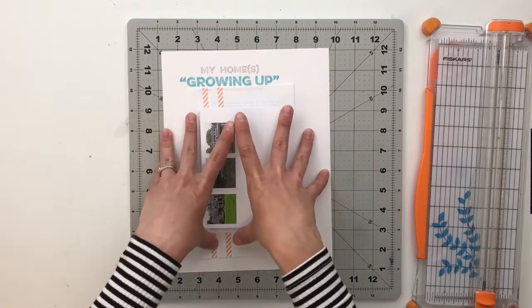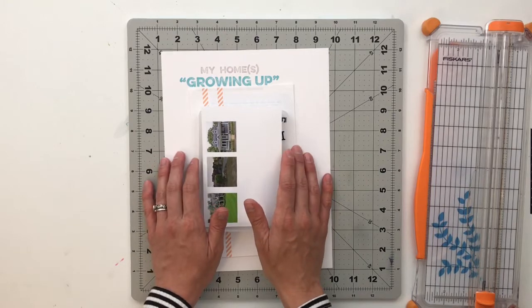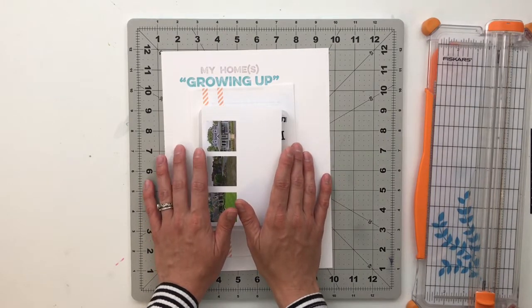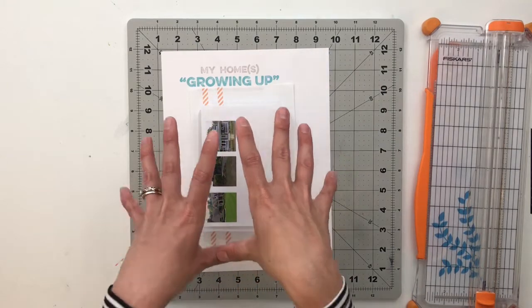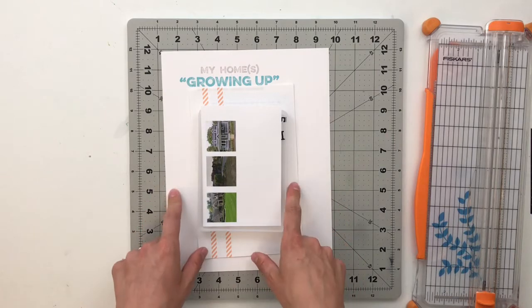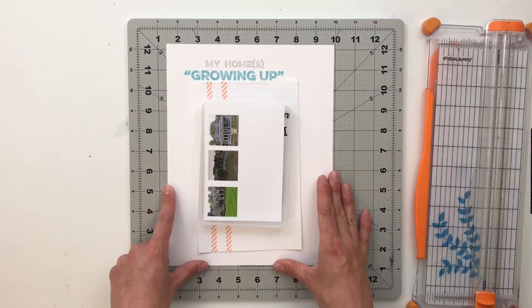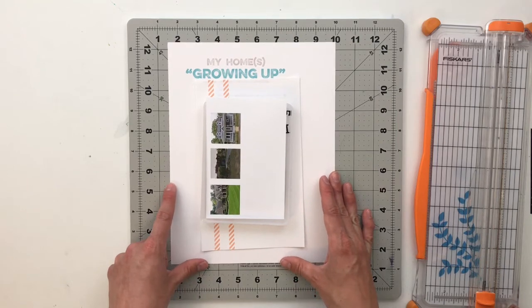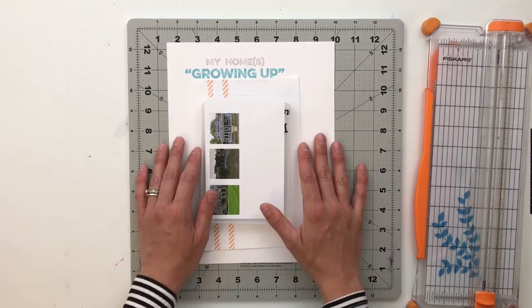Before we jump into the process here on my desk, I am going to take you over to my computer onto Photoshop Creative Cloud to show you how I created all of the different components that we're going to be using here on the desk. Then we'll come back over here, put this project together, and close out. So let's just go ahead and jump right in. I will meet you guys over at the computer.